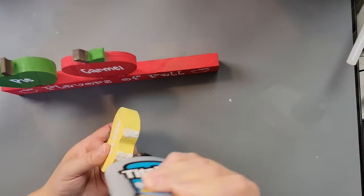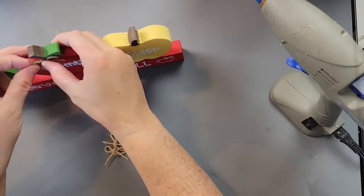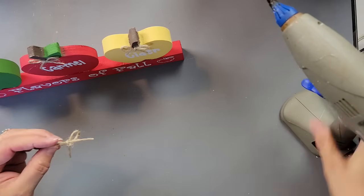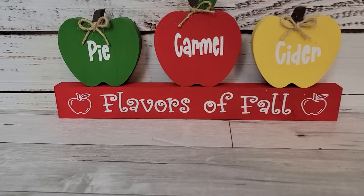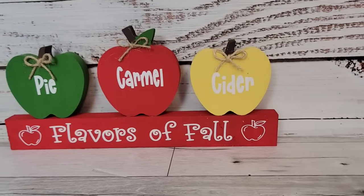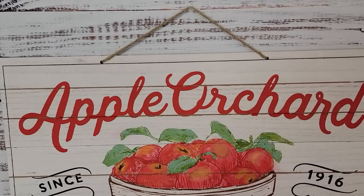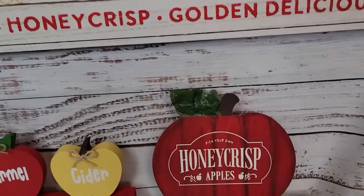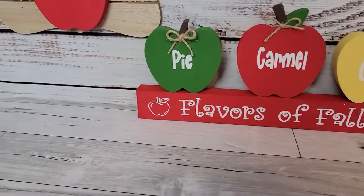Then I made some shoestring bows with twine and hot glued each one to the bottom of the stem on each apple — and that's all there was for this one. These were really easy but really fun. I hope my subscriber in Washington got some ideas — I enjoyed this so much, and it was a nice change from doing pumpkins. The final reveal is coming right up. I'll be back on the first with lots of pumpkins for our first-of-the-month challenge. I hope you enjoyed this video and have a blessed rest of your week — I'll see you on the next one, bye!